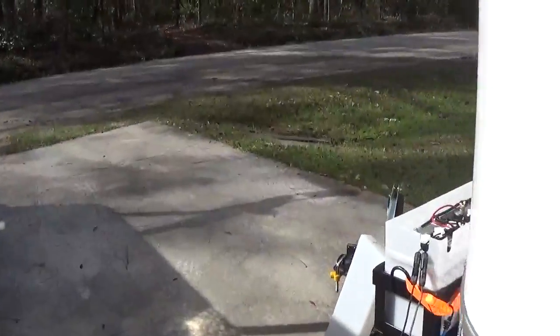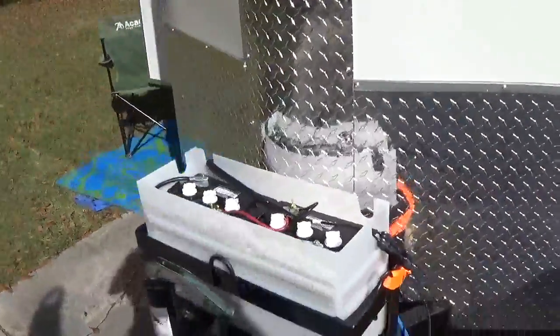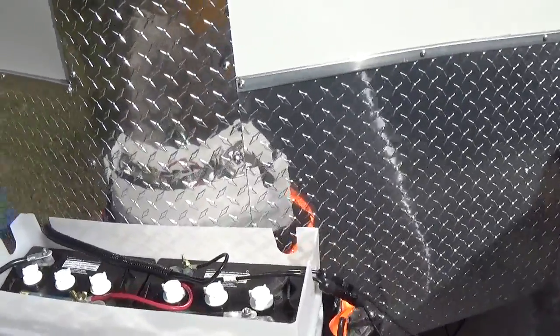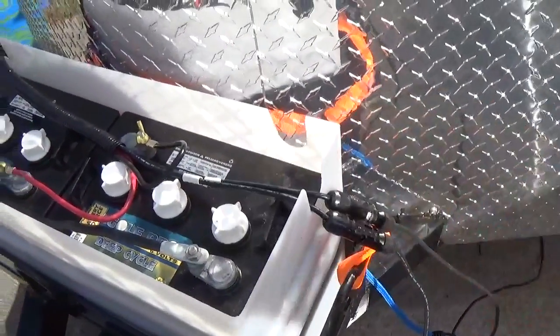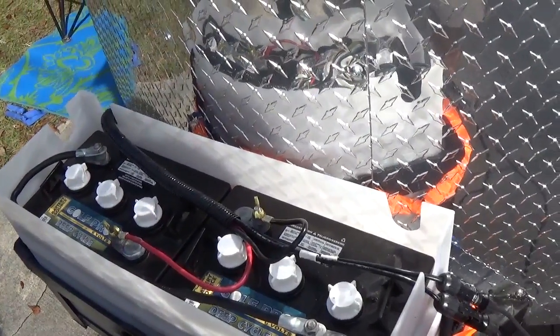I took the top off my battery box here so you can see how I have that set up, and it's real simple. I have everything coming through the floor behind the battery box up into it. You can see my solar panels are connected right there — they can disconnect, and these just simply go into the box for storage. I use wing nuts so I can simply disconnect everything quickly if I have to.